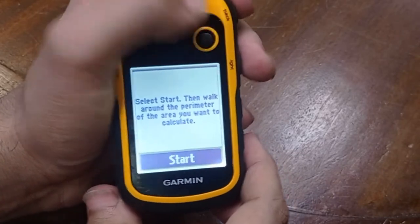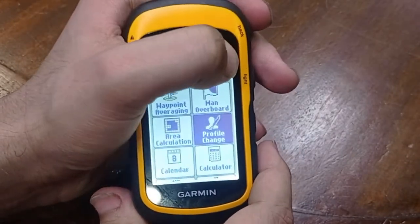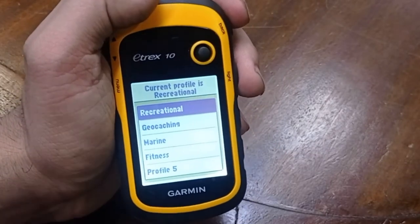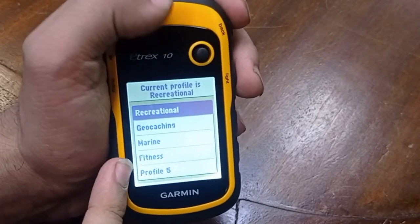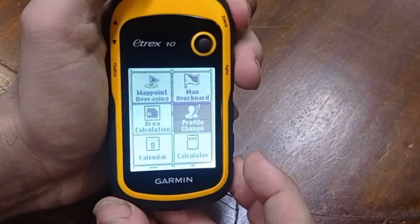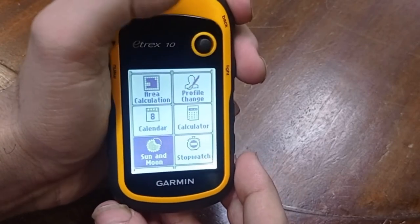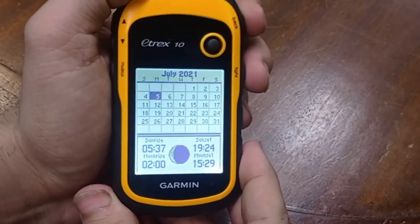In the profile change option you can make multiple profiles on the device, such as recreational, geocaching, marine, and fitness profiles. You can also make a custom profile like profile 5. The device also has a calculator, a calendar, and a Sun and Moon option that provides sunrise, sunset, moonrise, and moonset times for a particular day.